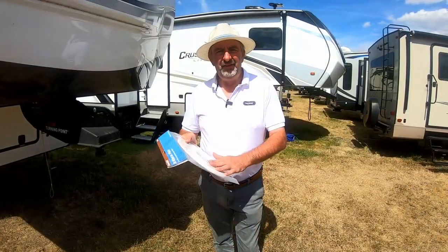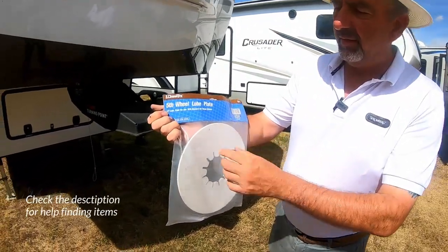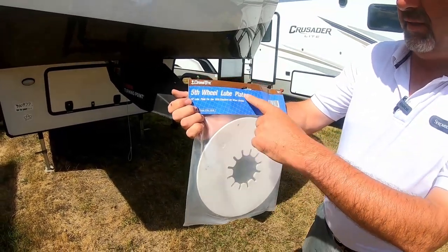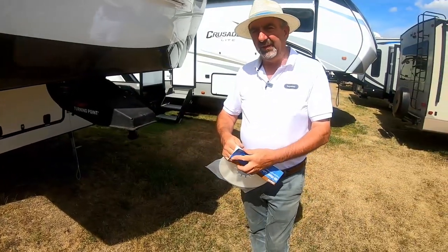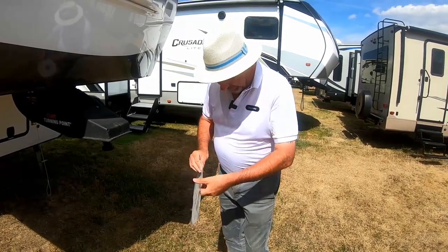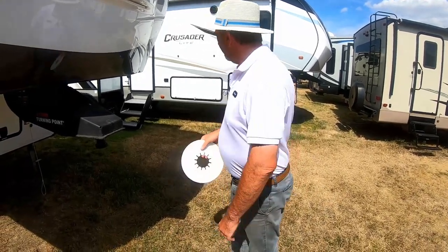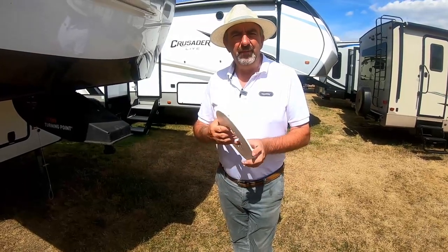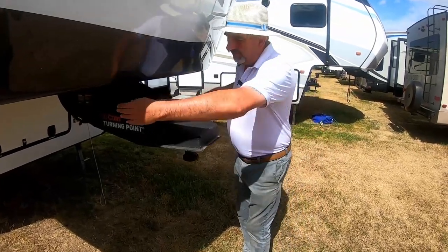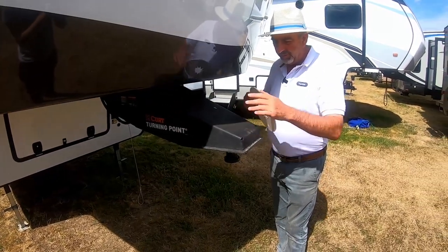Tip number three is a lube plate. You can see these lube plates here — the ones we get are called Drawtite lube plates. Not so much needed for the Rockwoods, but if you've got a Puma, a Crusader, or an older model where the pin box pivots at the front rather than from the back, the lube plate is essential to give you a better turn circle.